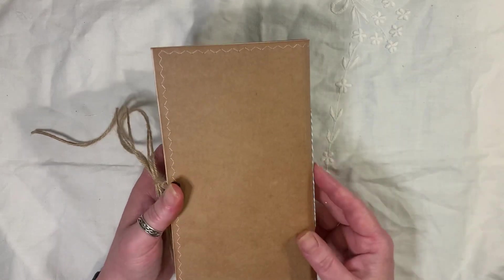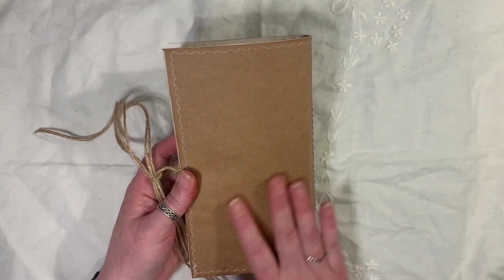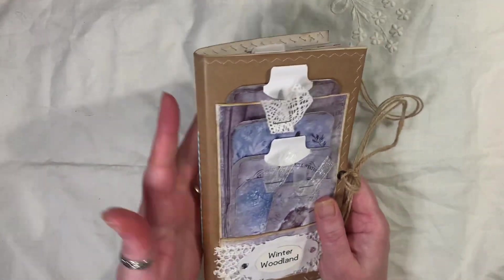I forgot I'd actually bought this — I bought it a couple of years ago and thought I'm going to start using that. And it's not smooth, it's kind of rough. I think you know what I mean with the craft card — it's just got a very different texture to it.